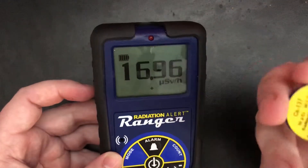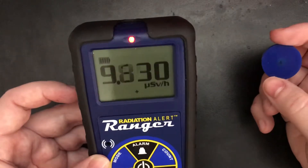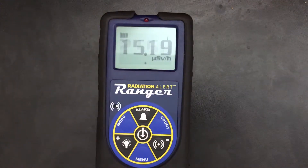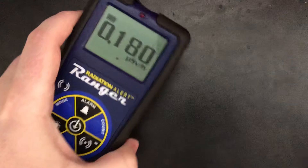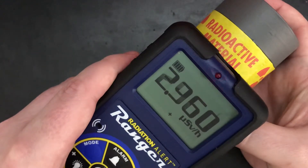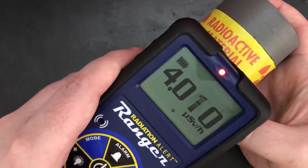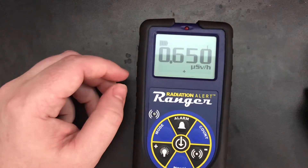So this is a hot little test source, but you can see — works nicely. Put that back in the pig. Outside the pig, it's still putting off — I've measured up to about six micro-sieverts. Just moving it a foot or so away, the counts will go down.